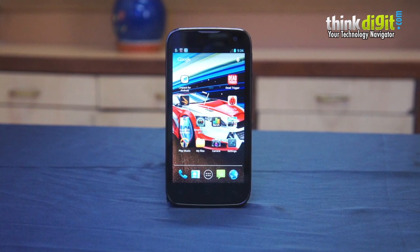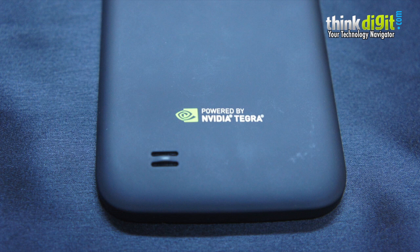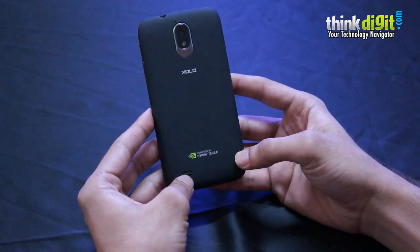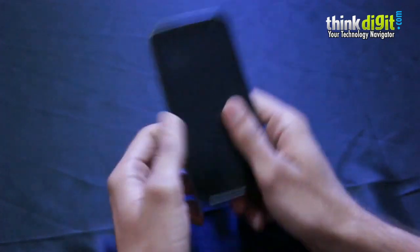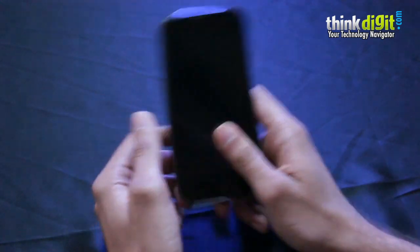Until then, here is our first impression of the Zolo Play powered by the Nvidia Tegra 3 chipset. We'd also like to mention that the Tegra 3 is last year's chipset — Nvidia launched the Tegra 4 this year, and in due course we will see Tegra 4-powered devices hit store shelves. But it's nice to see the Tegra chipset come to a 15k — 16k, actually — device.